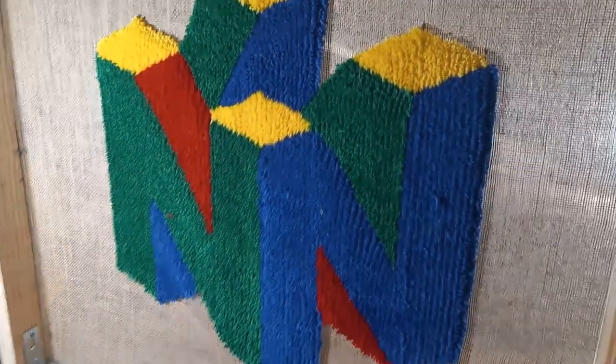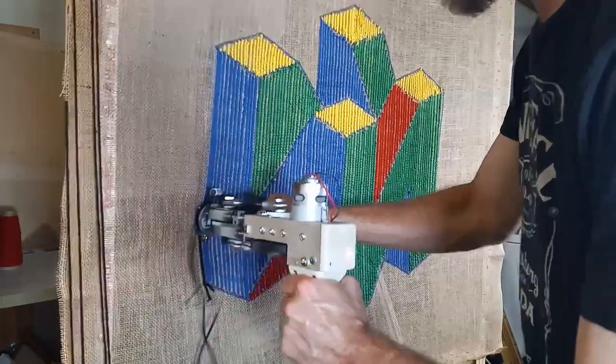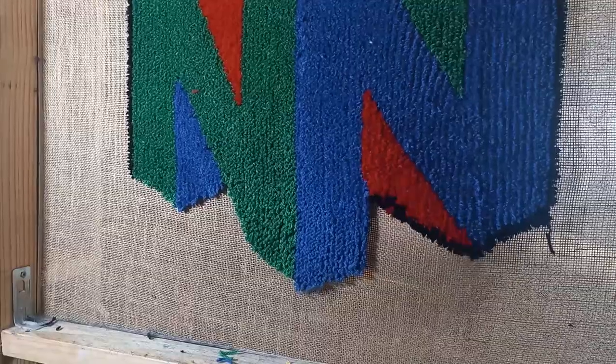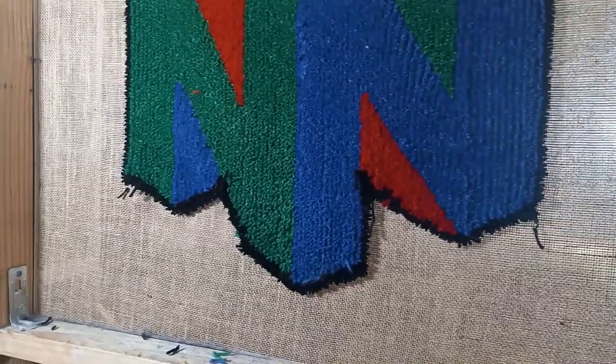I thought it looked a little plain — I wanted it to have a nice border. So I busted out some black yarn just to give it a nice outline, running a quick border all the way around. And off camera I went one line thicker all the way around, just to give me a little bit more to roll over onto the edge.